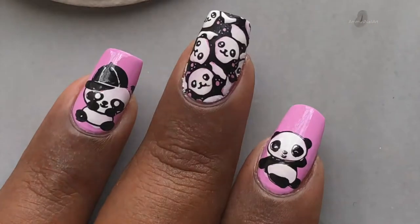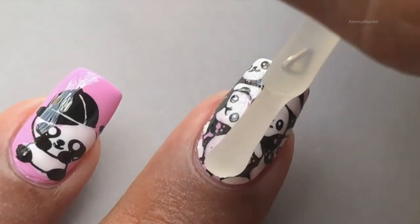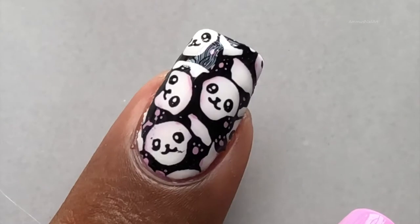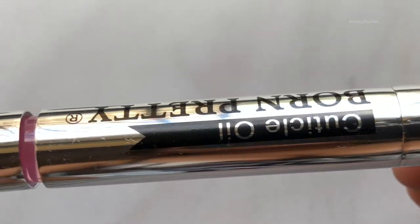My cleanup is almost done. Next up, I am applying a magic top coat — I think a matte finish will look better on this design. Once that is done, I'll be applying a little bit of cuticle oil around my cuticles because I used strong acetone to clean up.